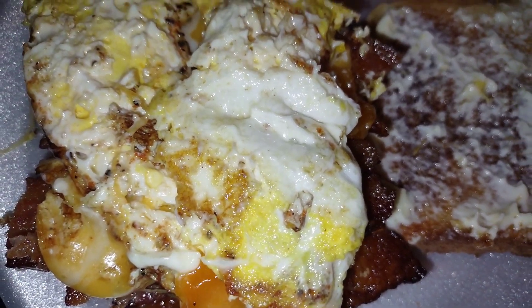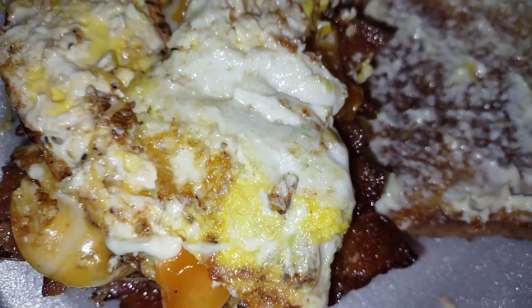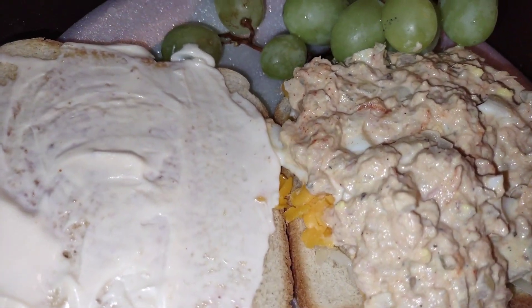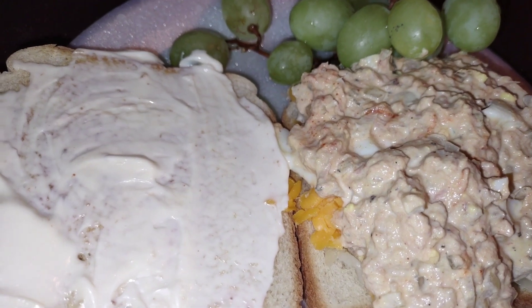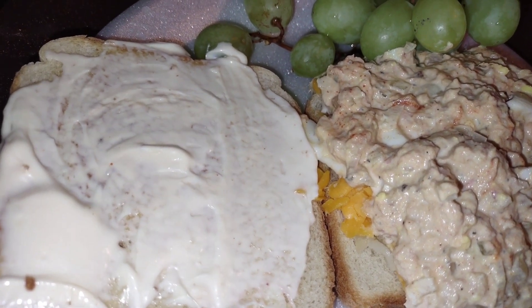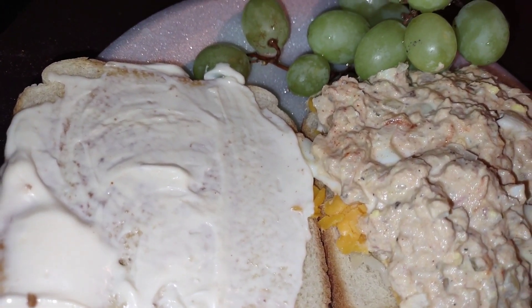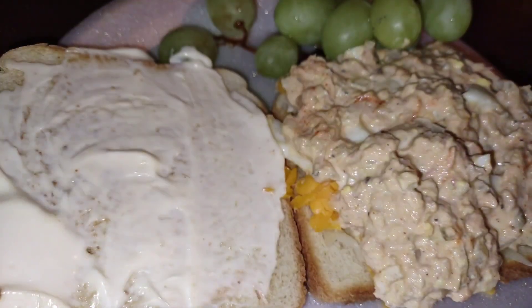Today was a lazy day. It was supposed to be BLTs but the L and T part wasn't there, so we just had a bacon egg sandwich with some cheese on it. I made some tuna — simple tuna, not the extreme tuna I usually make. I was going to make a homemade bacon cheeseburger but I decided to have some tuna. Got some grapes and some chips.